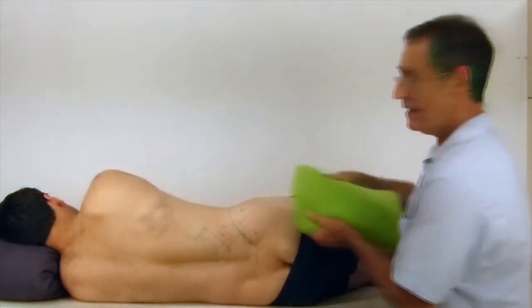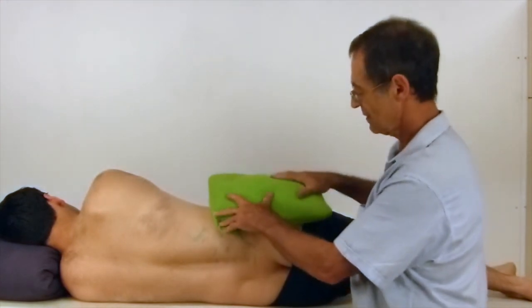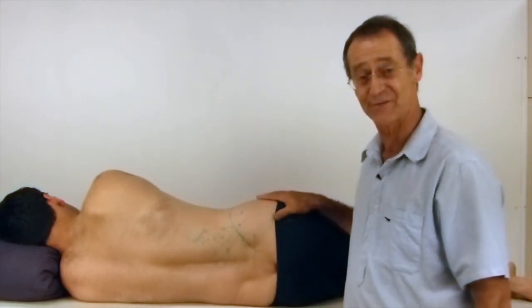Then you apply a hot pack to the muscle and repeat the stretch.